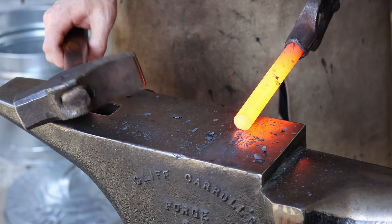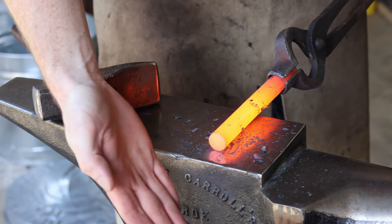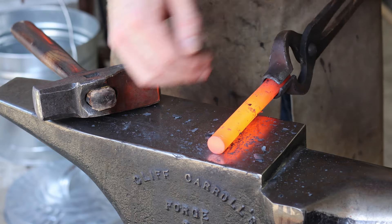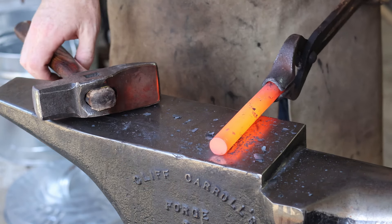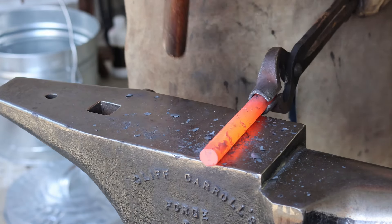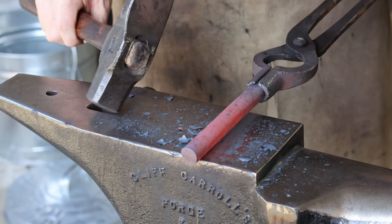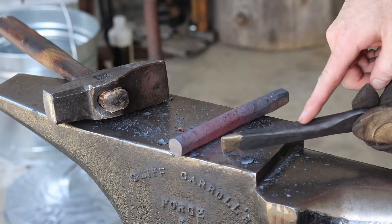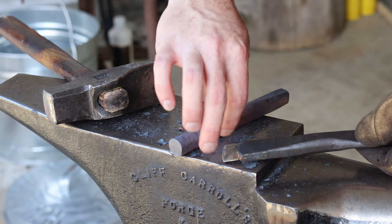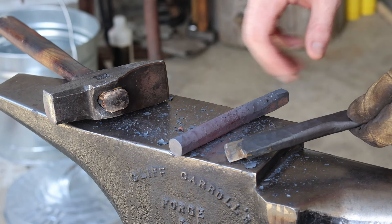The first step to the business end is I'm going to forge — if I want the plane of the actual chisel to be in this direction, because I've got my flats here and on this edge. If I want the plane this direction, I'm going to turn it on that 90 degree edge and I'm just going to flatten this out. What that's going to do is establish the flat sides of the actual chisel and control how much this spreads when you start hammering down in this direction to start spreading that chisel out.